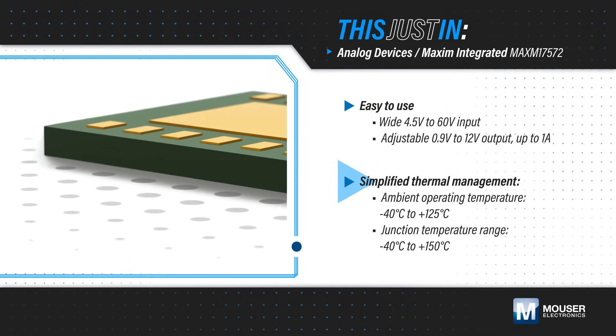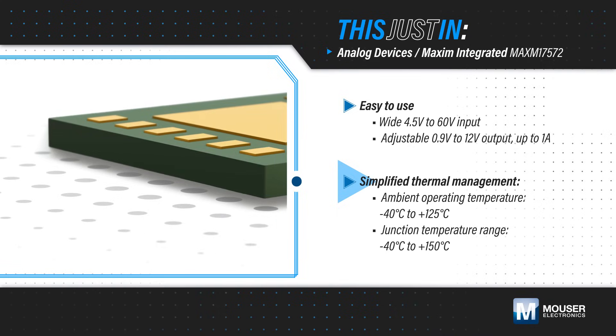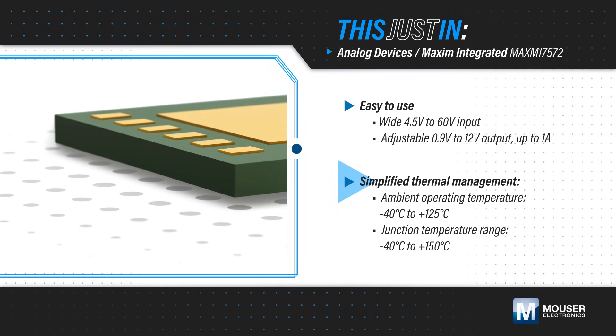It can operate in ambients up to 125°C and with a junction temperature up to 150°C, simplifying thermal management.